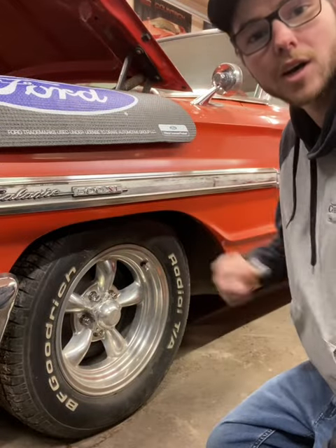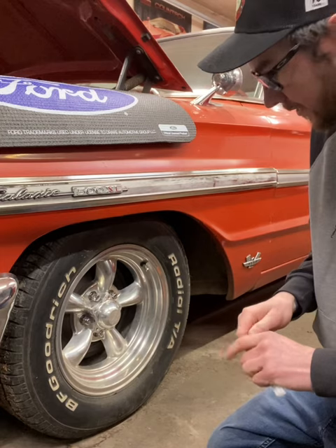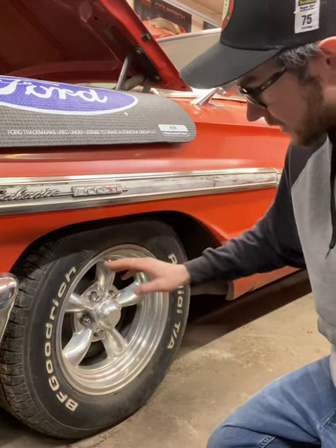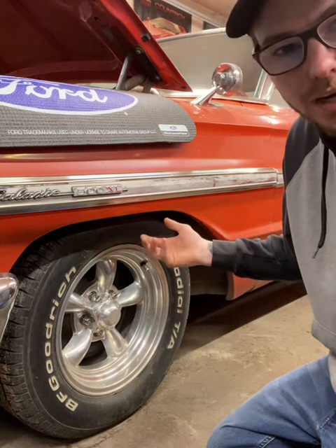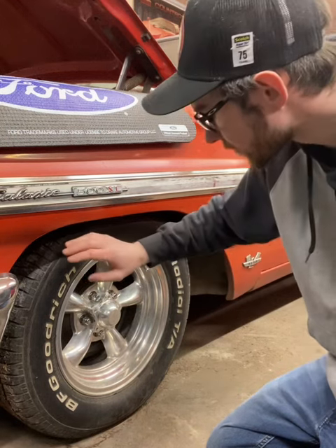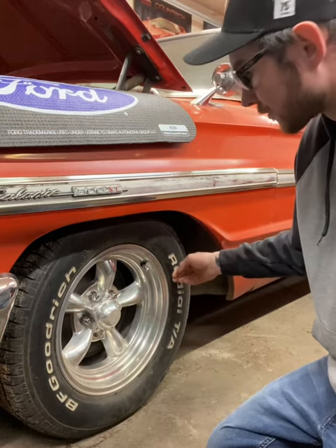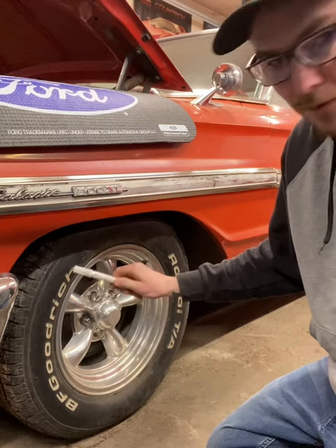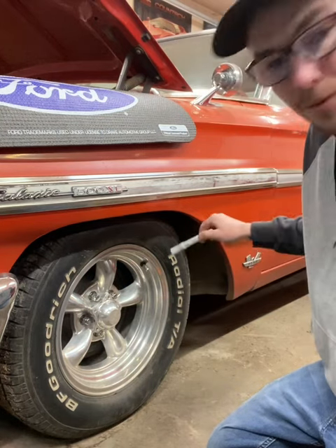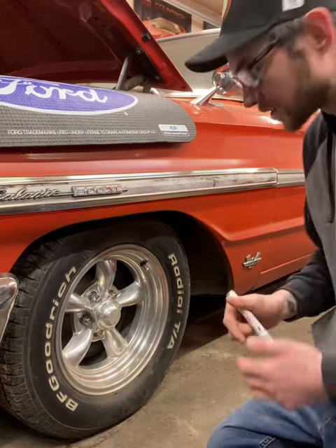Alright everyone, so now we're at the wheel we're going to be testing this on today. This is a regular BF Goodrich Radial T/A tire that you use on most classic cars. As you can see, the lettering here has quite faded off over the years. Today I'm going to take this lettering paint, go all the way around, and see what it looks like once we give it a fresh coat of paint. Keep watching while I do it.